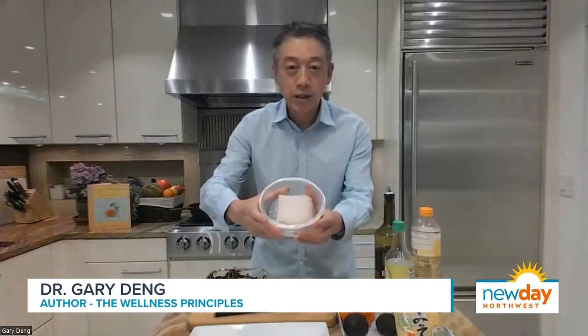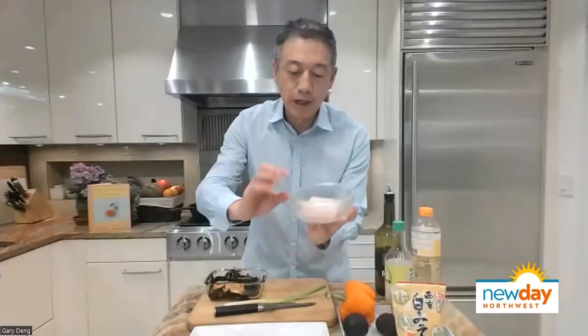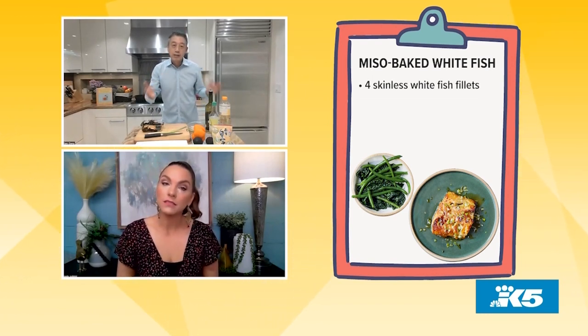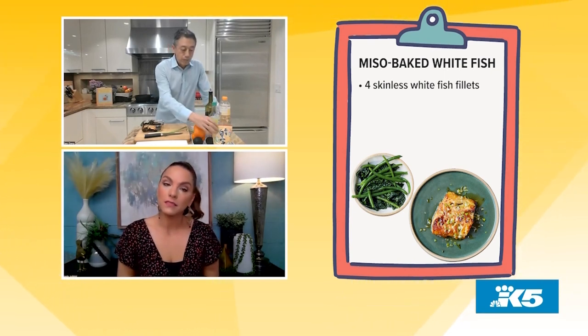You can use cod or halibut. The best is the fresh one, but if you cannot buy the fresh one, the frozen one is okay. This should be about an inch thick. You just cut it, trim it. Here's the trick: you blot it dry with a paper towel. Because it's wet, the marinade doesn't stick to it. So you blot it dry, make it really dry, and then you mix it with miso.